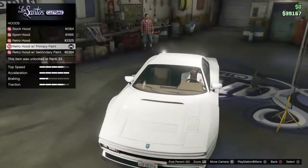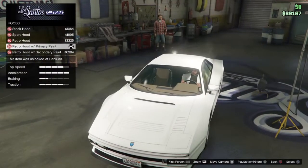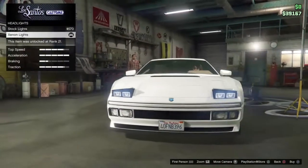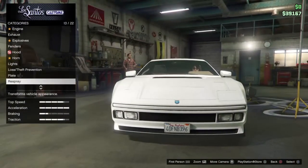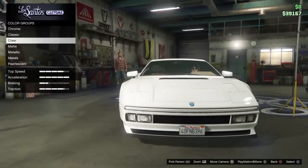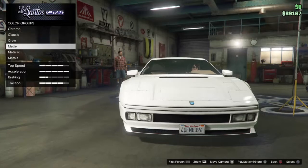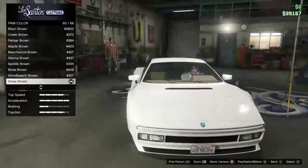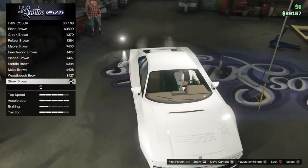The hood uses the retro hood with primary paint. Put the xenon headlights. For the respray, I used ice white as the primary and ice white also as the secondary. Trim color I put straw brown, because in the show his was a tannish color.